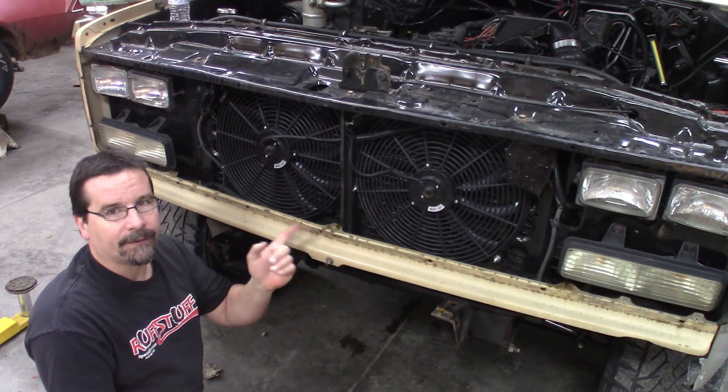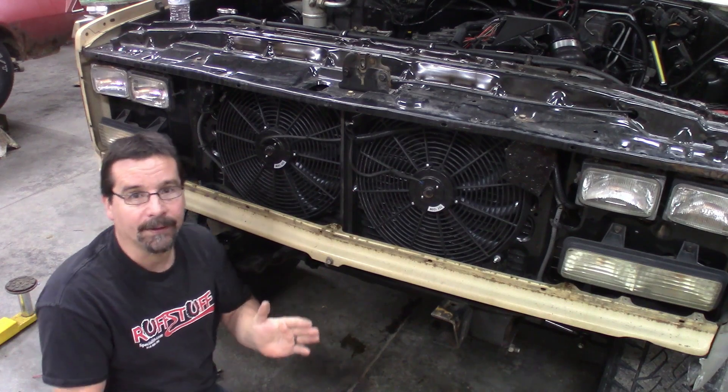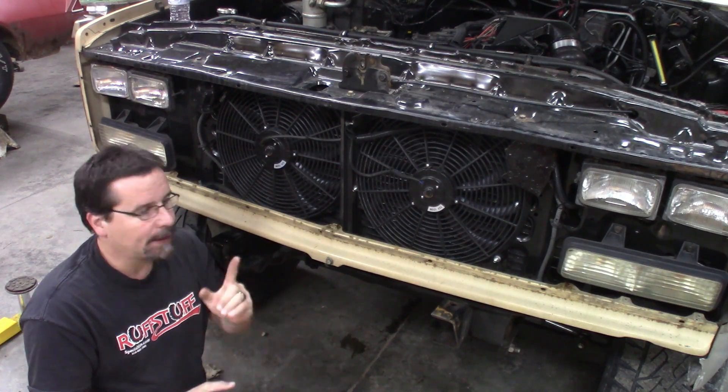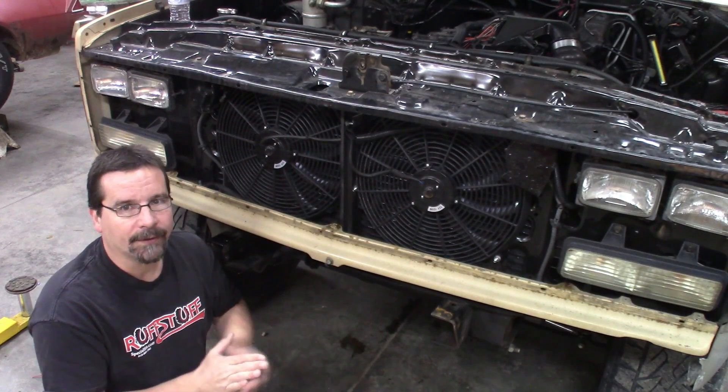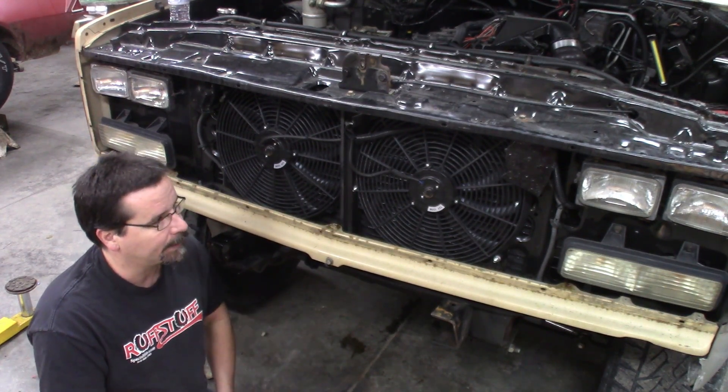By going with the electrics, we have no room for the AC condenser. This truck is a factory air truck. Right now, to be honest, the air conditioning just isn't that important to me. However, I think I've found a way to remote mount a condenser and we may do that in the future, but for now it's just not that big of a deal.